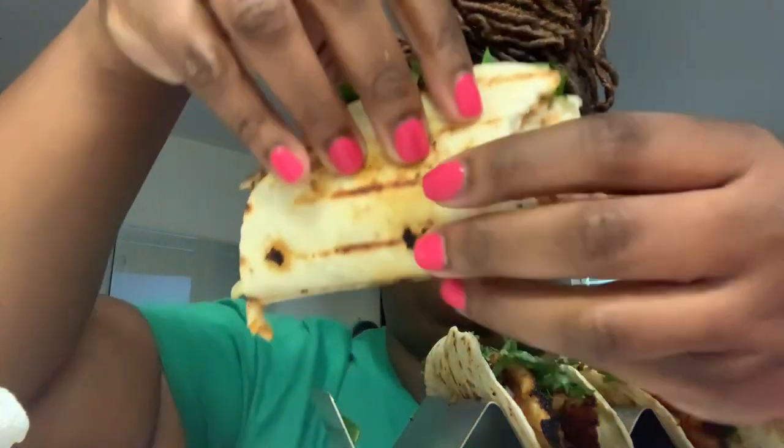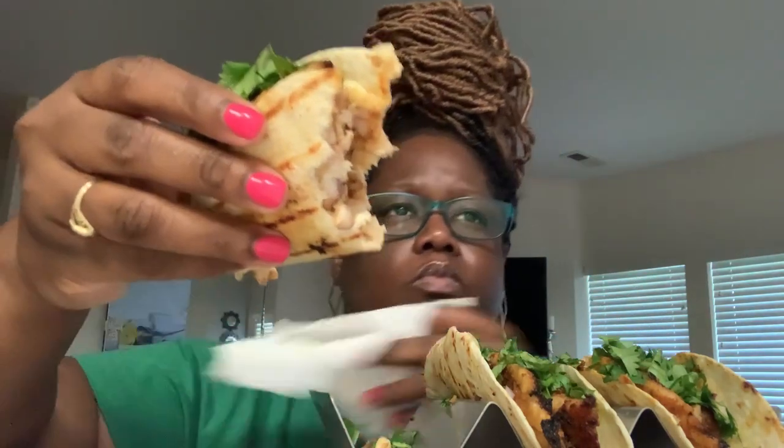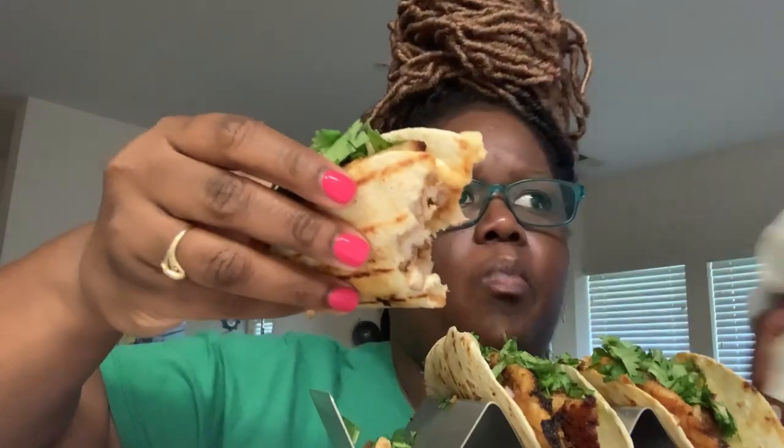If you want a video, I'll show you guys how I made them. It's just paprika, cumin, garlic powder, and onion powder, of course, over a little bit of kosher salt and some olive oil.